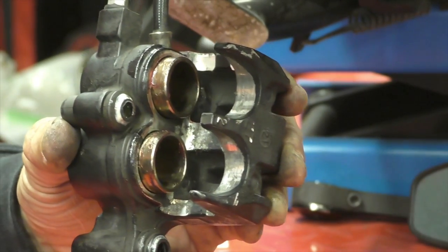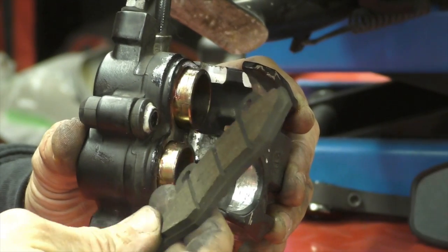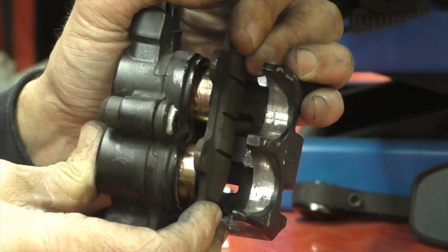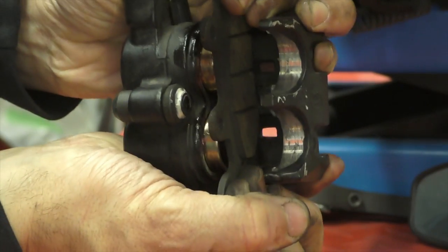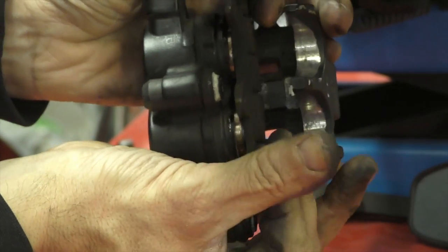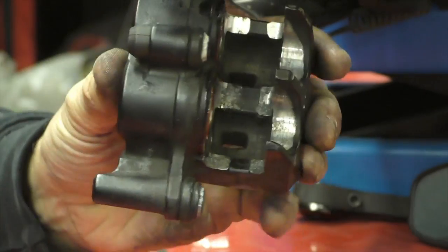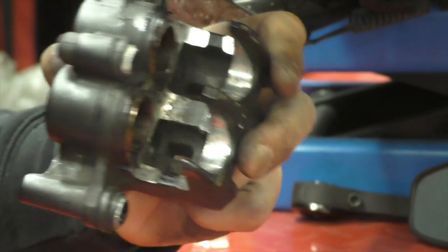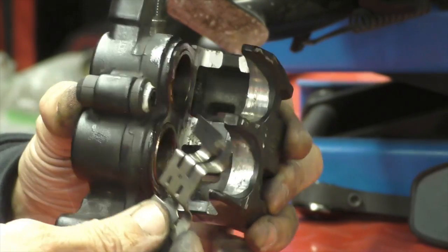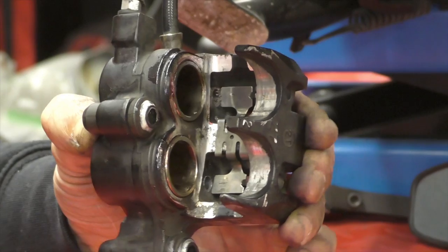Use one of the old pads to give even pressure — pop it on the front of both pistons and give them a squeeze. They come back just fine, all the way back until they're flush. Push them in as far as they can go — no further needed. Next is a little spring that fits over the casting at the back, pressing down on the pads and holding them in position.